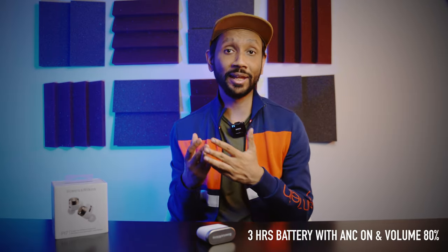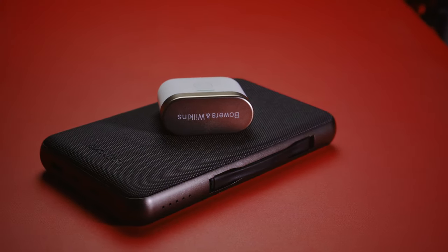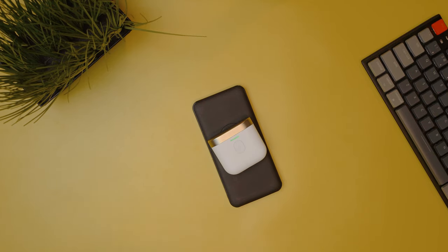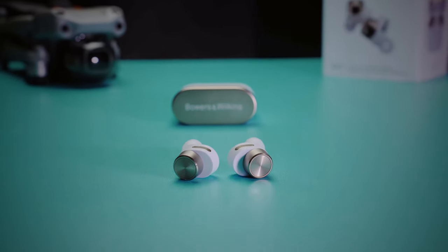On the battery front, the PI7 earbuds lasted less than three hours on my test, during which I listened to music with volume at 80% and ANC on, which is honestly very disappointing for an earbud this expensive. They do, however, have wireless fast charging on the case, which allows the case to be recharged fully in under one hour. The case can also recharge the earbuds four times, taking the overall battery life to a bit over 12 hours.